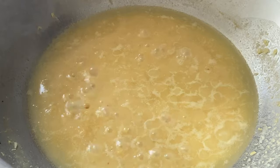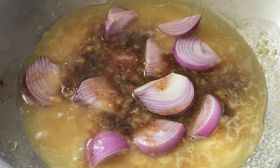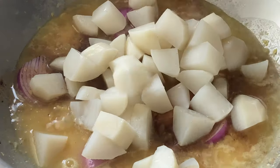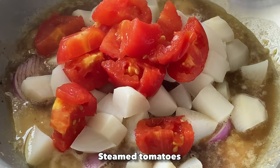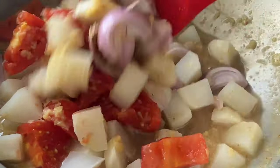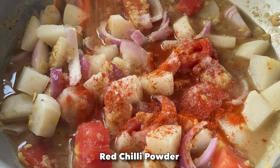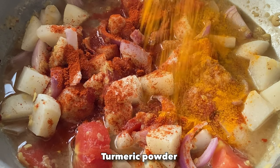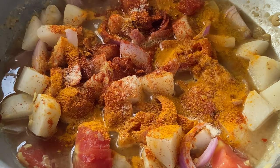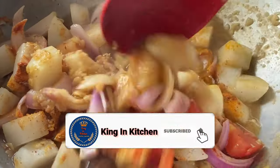Now we'll add a little bit of tamarind water and some sliced onions. Then we will add the turnips which we have already steamed, and the tomatoes — mix it nicely. Add salt as per your taste, red chili powder, turmeric powder, and hing or asafoetida powder. Give it a nice mix, then we will let it cook for 5 minutes.